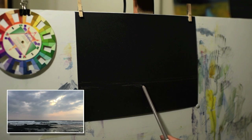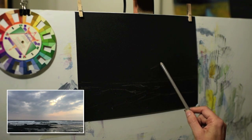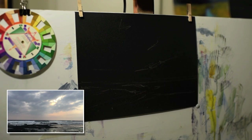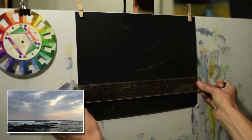This paper is 9 by 12 and at 400 grit — I normally paint on 500 grit but had this sheet lying around. Something I've recently learned about U-Art Dark, which is what this specific line of the U-Art brand is called, is that the lower the grit number does appear blacker than the higher, finer grit paper like the 800 or 600 grit.